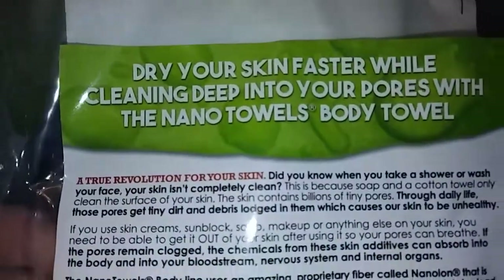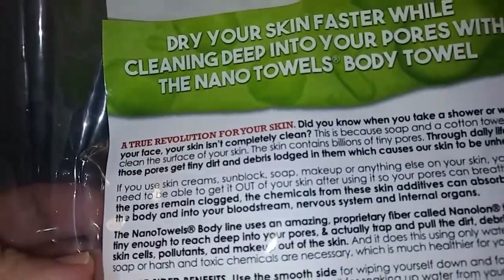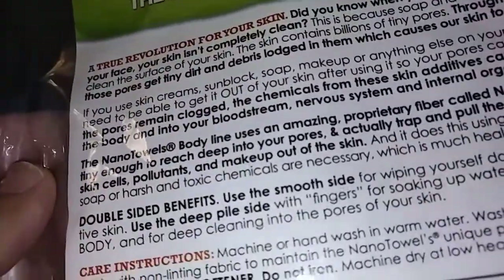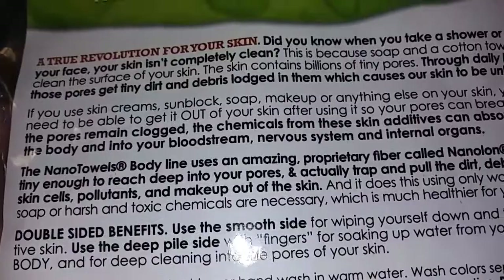And it says, dry your skin faster while cleaning deep into your pores with the Nano Towels body towel. It says it's a true revolution for your skin.